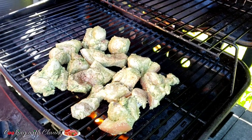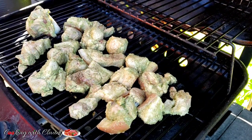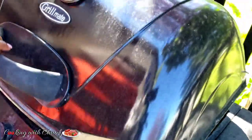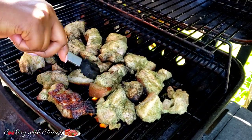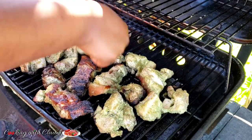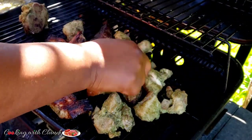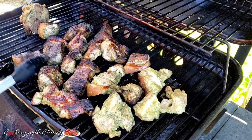Cooking with Claudie — easy, simple recipe. Easy to follow, from kids to adults. Yummy, yummy!